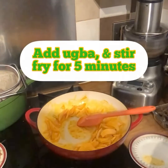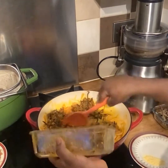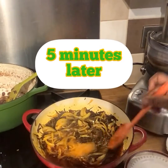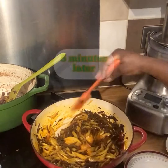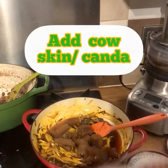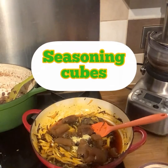Thank you for all your love and likes so far. I'm gonna add the oha and fry for five minutes. Five minutes later, this is what we have — lovely! And more goes in: ponmo (cow skin), my seasoning cubes, salt to taste, and pepper. Ready to mix everything together.